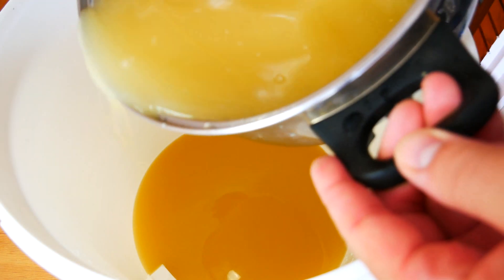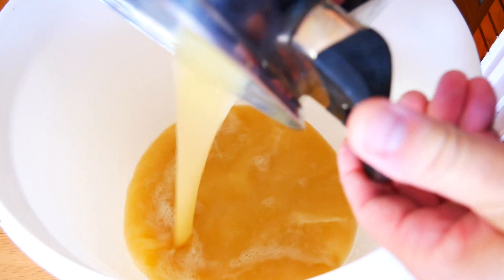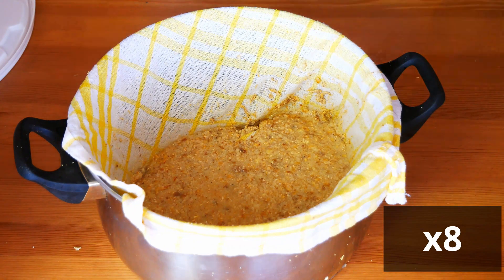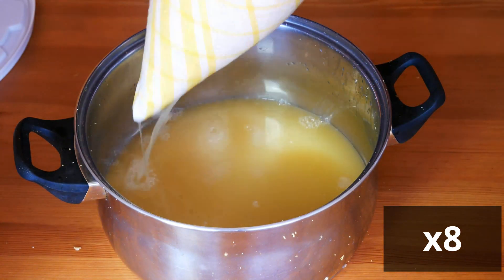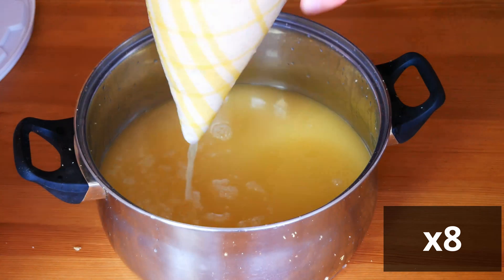When the whole mesh has been filtrated, it should be clarified, because it contains yeast which during distillation will bring unwanted aromas to the resulting alcohol. We can do this in several ways. The simplest and also the cheapest way is a gravitational clarification, but it requires the most time.